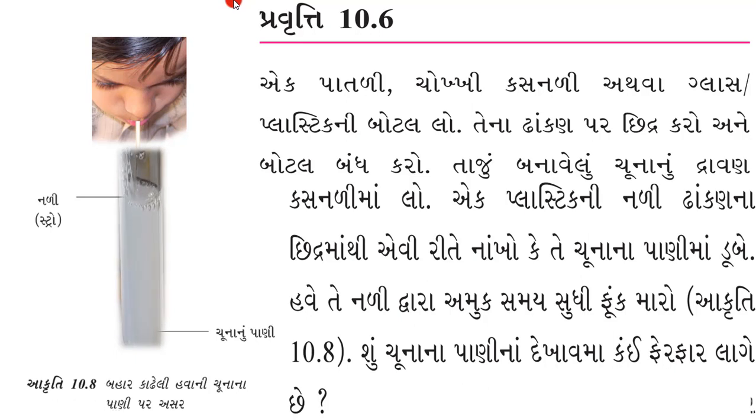ઉચ્છ્વાસ - જે હવા કાઢીએ છીએ - એ ચૂનાના પાણી સાથે મિક્સ થાય છે. ચૂનાના પાણીનો રંગ પહેલા ચોખ્ખો હતો અને ત્યારબાદ એ રંગ બદલાઈ ને દૂધ જેવો સફેદ-ઘોળો થઈ જાય છે. આ કાર્બન ડાયોક્સાઇડ ને કારણે થાય છે - ફેફસામાં કાર્બન ડાયોક્સાઇડ બહાર નીકળે છે.